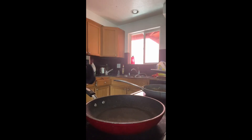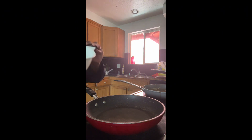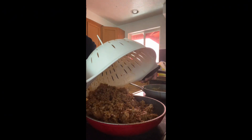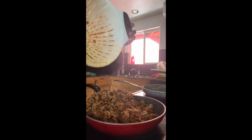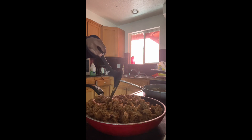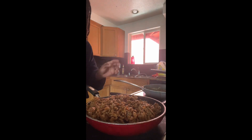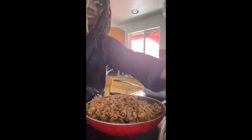Once you have your meat, you want to use a pan — you don't want to use the same thing twice. Pour the meat in there, make sure none of it falls out, then just let it sit for a little bit.